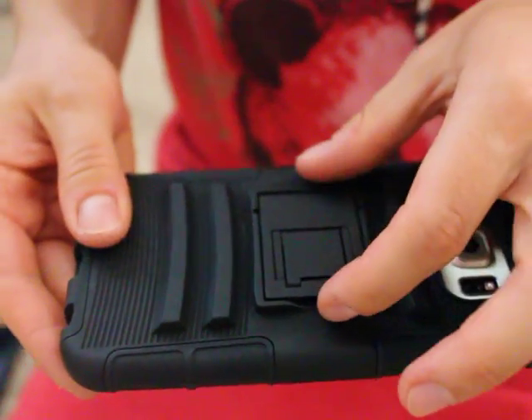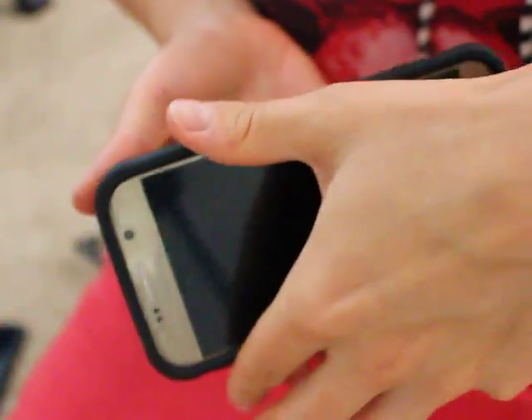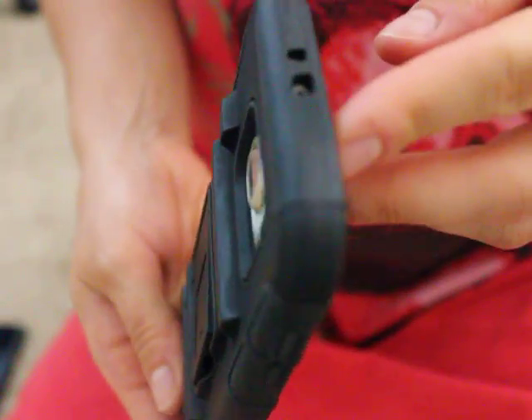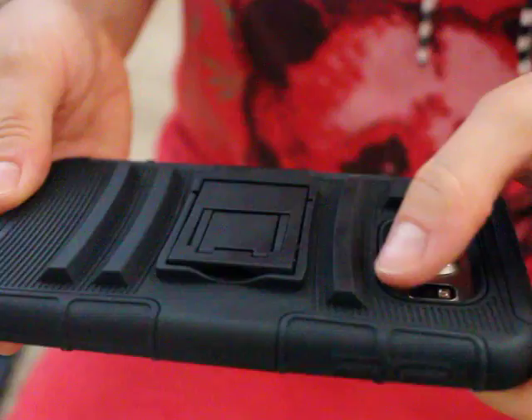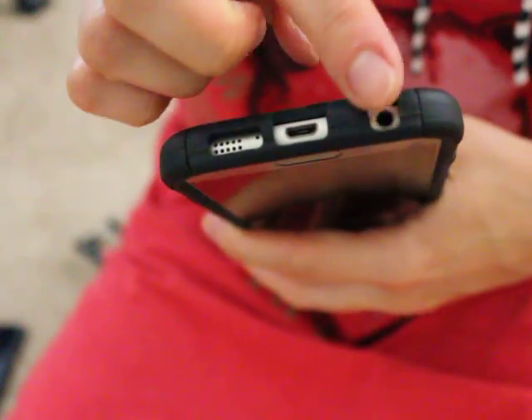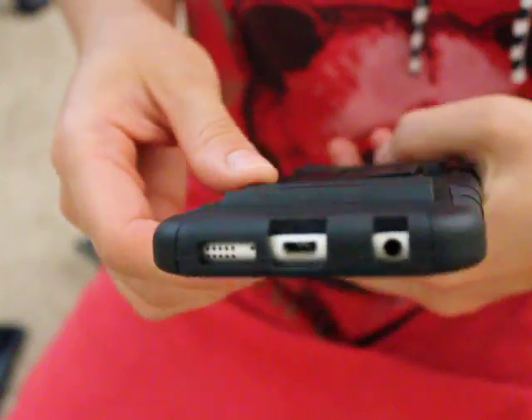It has a nice feature where this part comes out and you can actually position this phone for video viewing on YouTube or something like that. The openings are perfectly aligned for the camera, the power button, and all other buttons including the openings for the charger, headphone jack, and speaker.